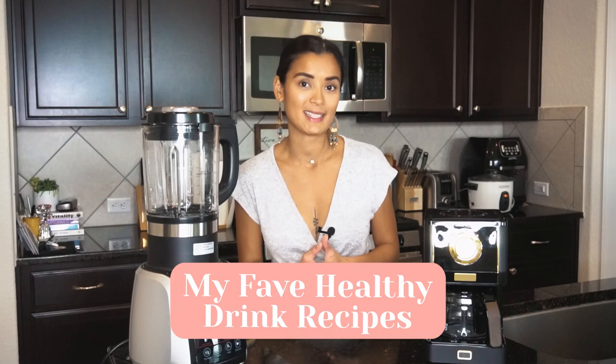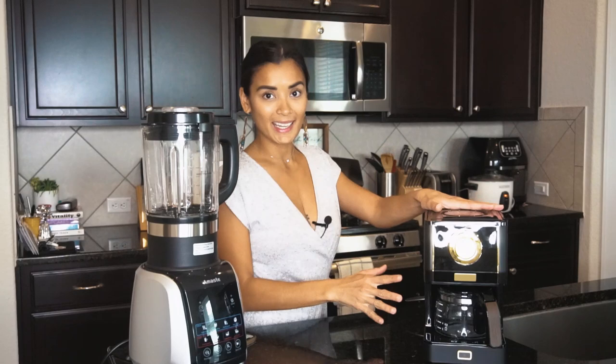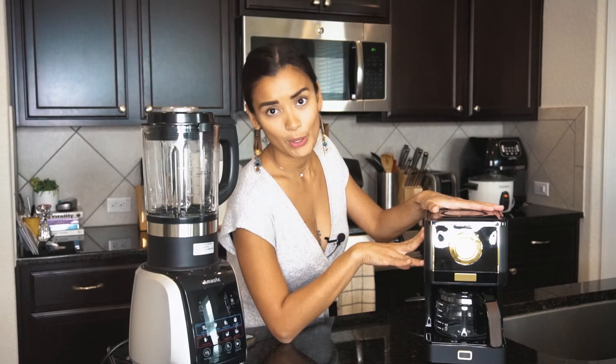Hey everyone, welcome back to my YouTube channel. This is Michelle Madrigal. If you are new to my channel, please don't forget to click subscribe, and thank you so much for tuning in. For today's vlog I am sharing my favorite healthy drink recipes and I will be using the Amaste countertop blender and Amaste coffee machine. I do love my coffee so this coffee machine is perfect for me.